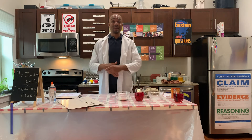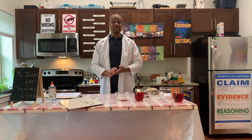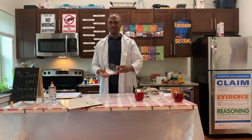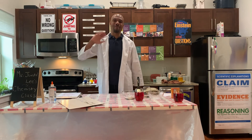Today has been great. We learned about acid-base reactions. We learned how to write a secret message using baking soda and water. Thank you so much for joining me. You have a great day. Bye-bye.